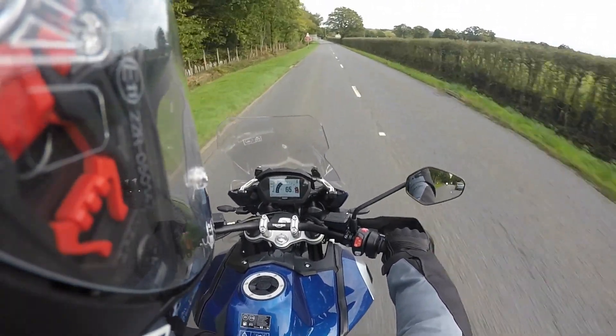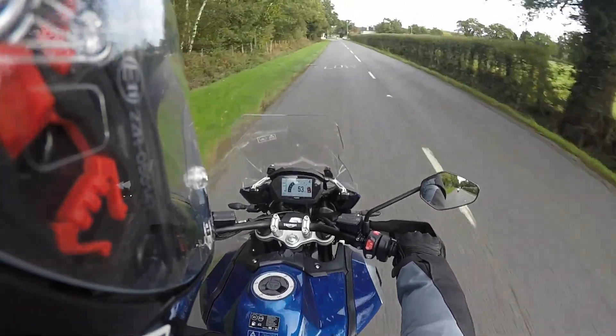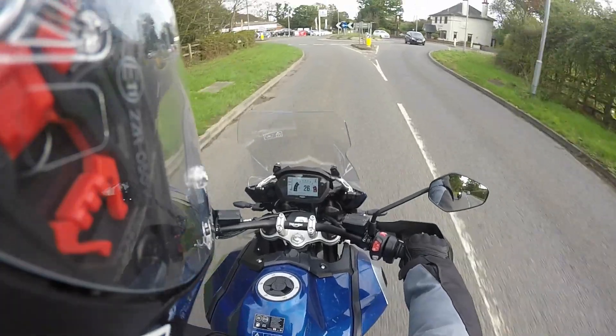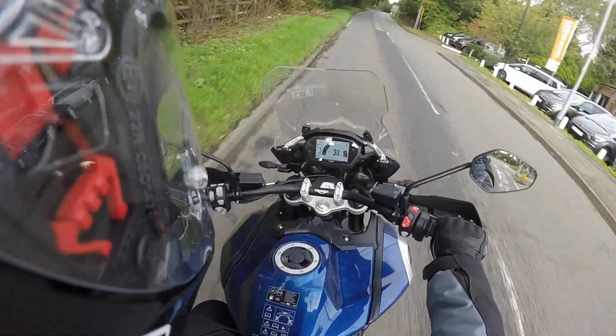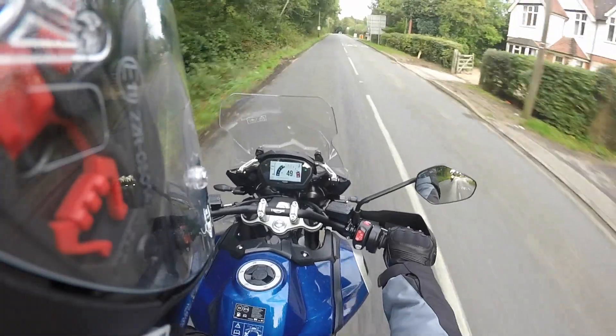The reason I wanted to take the 1200 out instead of the 800 is obviously I'm six foot tall, so I need quite a large bike. This one has an adjustable seat height of between 835 to 855mm. I believe this was set in the lowest setting when I took it out, but I got both feet flat on the floor and had no problems whatsoever holding the bike.